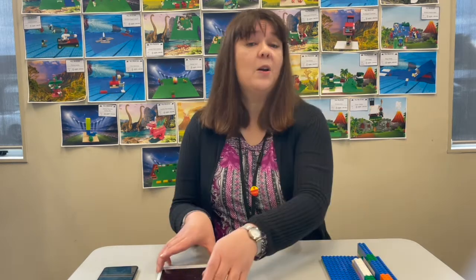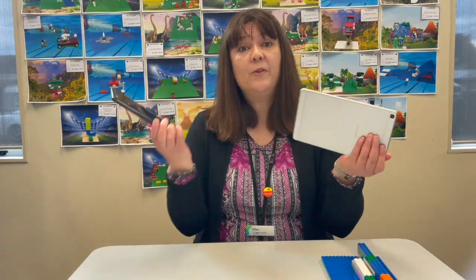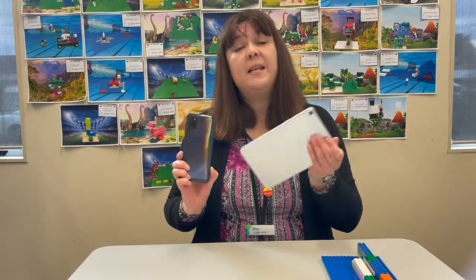So what do you need to create a stop motion animation? The first thing you'll need is a device — either a tablet or a smartphone — to take photos of the objects as you go along. Next you'll need to download a stop motion app. I've used an app called Stop Motion Studio, which is free. You can pay to upgrade it but you don't really need to. It's a really easy app to use, but there are lots of other apps out there so you can have a look and see which one suits you best.